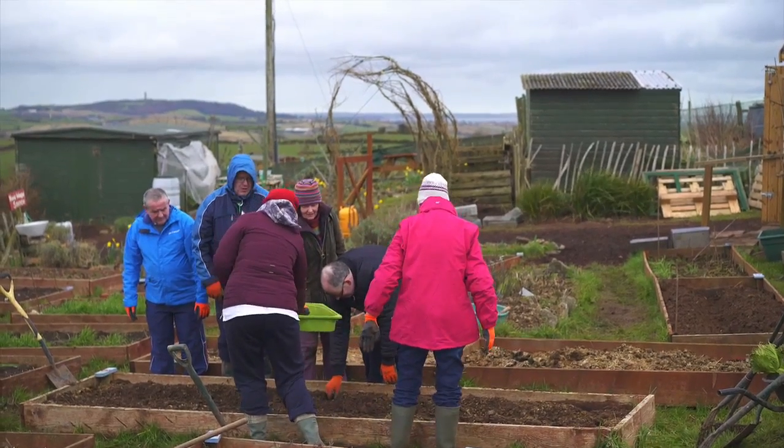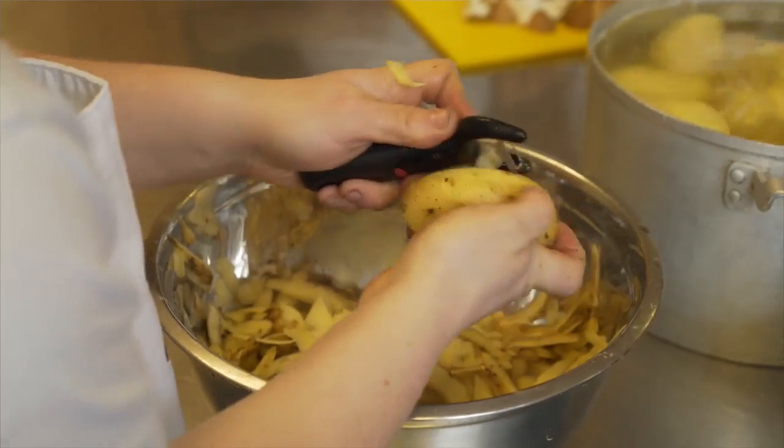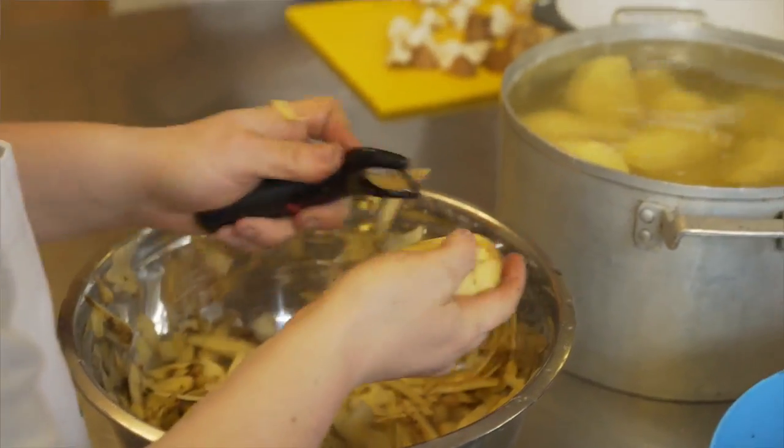I go to Community Roots on the William Hill Road, where I learn how to cook things like lasagna and stews, and I enjoy doing it.